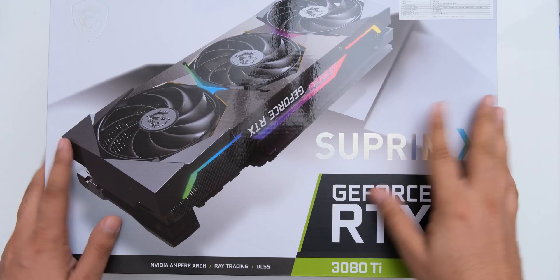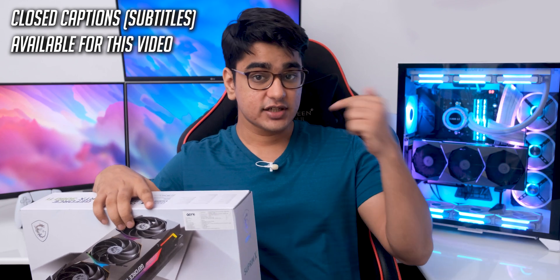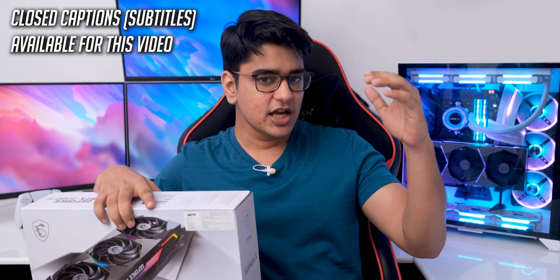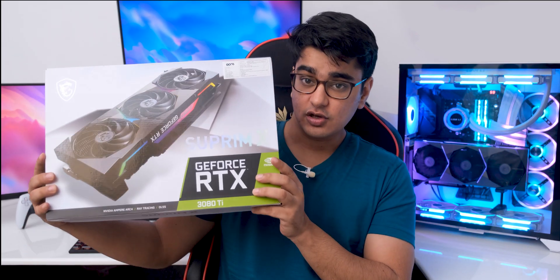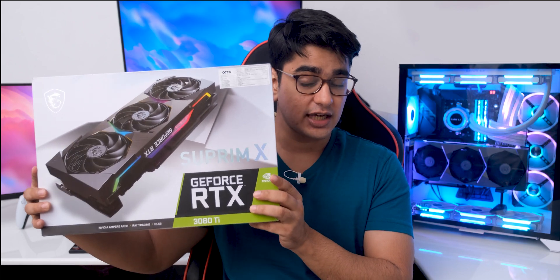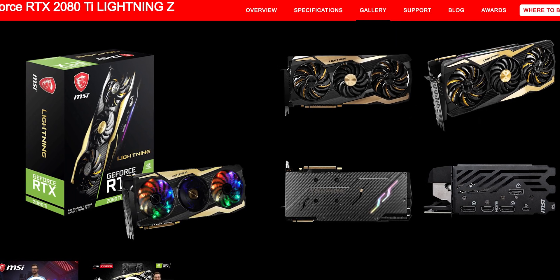Today we are going to look at the MSI RTX 3080 Ti Supreme X, and this is a GPU that I have personally purchased at a very high price, so I am of course not going to say bad things about it, because I have just invested too much in it. But the Supreme X series of cards is something that I found to be genuinely interesting, because it is definitely a much more tasteful approach compared to the previous premium lineup by MSI.